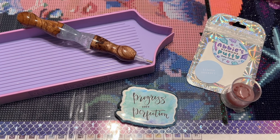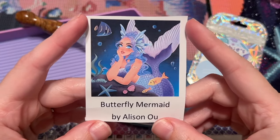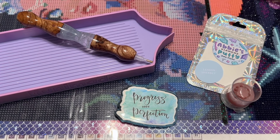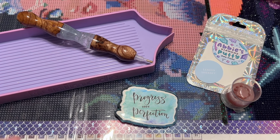Today I'm working on a diamond painting kit called Butterfly Mermaid from Shimmering Canvases, by the artist Allison Ooh. This is a new-to-me company. I really enjoy testing out kits from a variety of different companies and sharing my experience, hoping it helps you decide where to shop. I'm excited to finally be working on a kit from this company — I have this one and another in my stash.